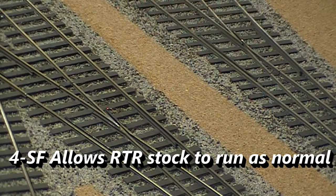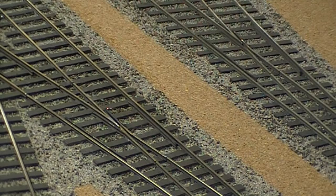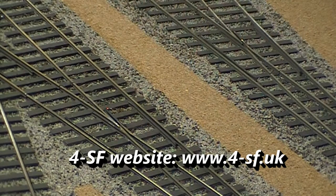If you want to know more about 4SF, just go to the 4SF website — I can't remember exactly what it is but I'll try and put a link at the bottom of the page.